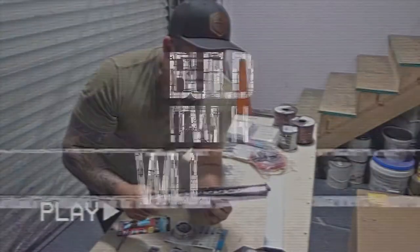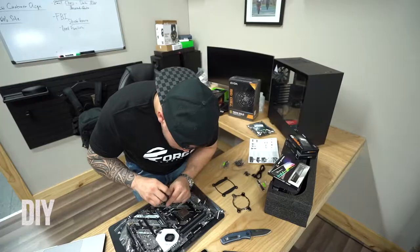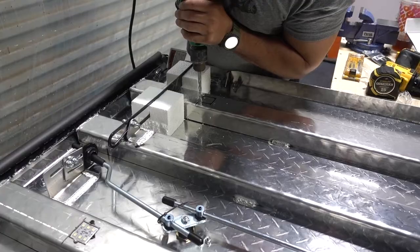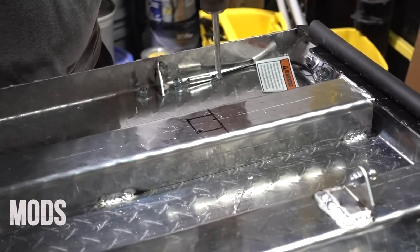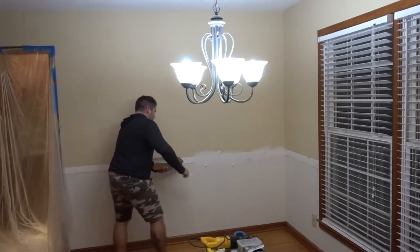We are back for another day in the adventure of the house build. We have a lot of good progress — drywall is done. Wasn't much drywall actually; that was probably the most drywall. Now I'm going to do some mudding, and hardwood floors are coming in today.